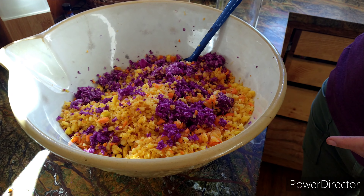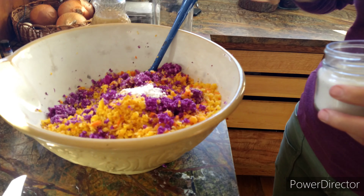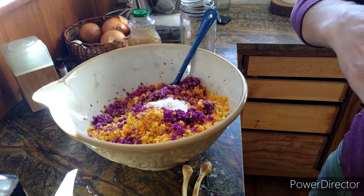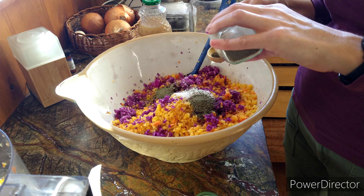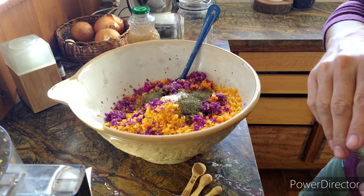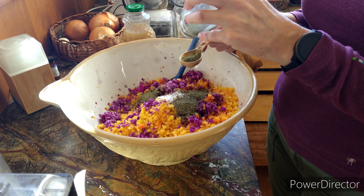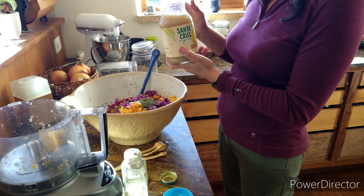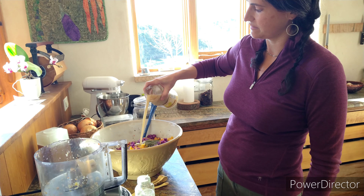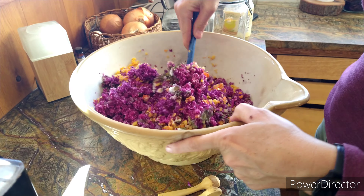All of our vegetables have been grated in the food processor, so we're just going to add the last ingredients and stir. I have Celtic salt — two tablespoons — and kelp, about three tablespoons. It doesn't have to be exact. Then I add a tablespoon of dried dill. The last ingredient is lemon juice; I use bottled pure lemon juice — just a splash like that for a little more moisture. Then you mix it all together.